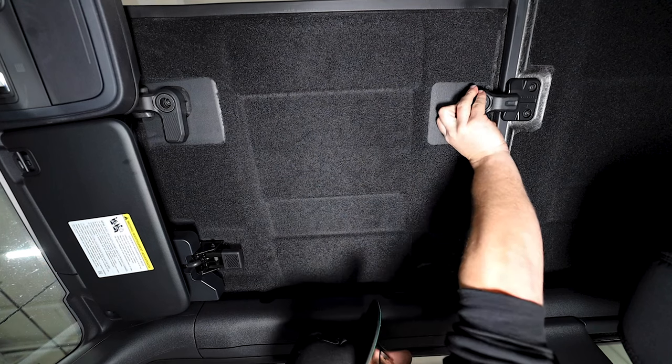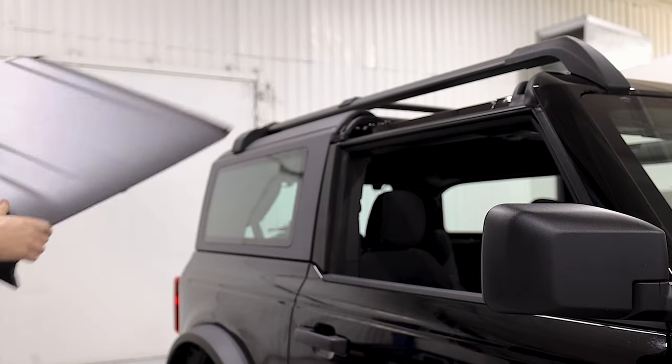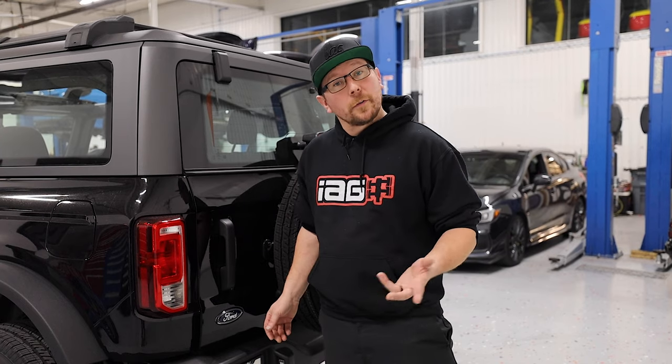The same procedure can be duplicated for the passenger side. One cool thing Ford has done is provided us with a storage bag so that we can secure our roof panels if we decide to take them off while we're out and about.